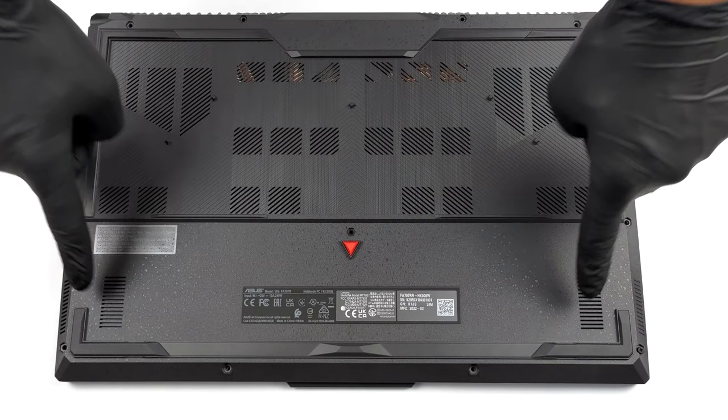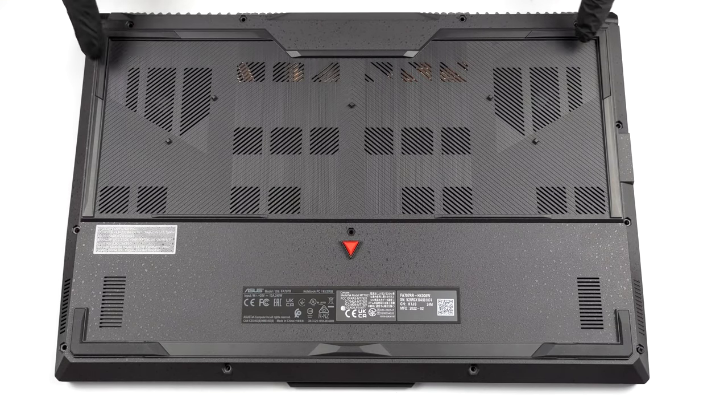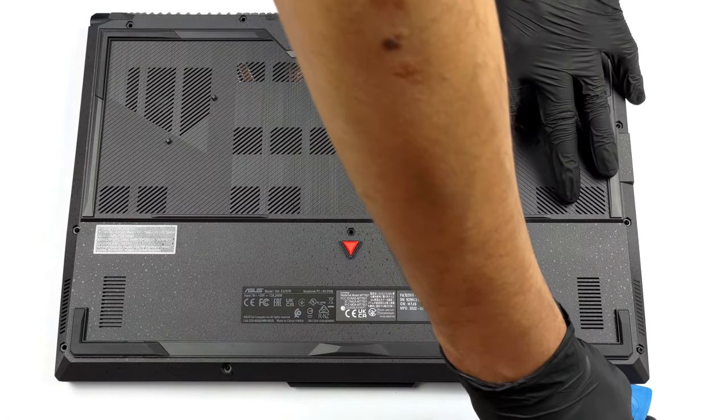Hello, this is Laptop Media, and today we will show you how to open the Asus TUF Gaming A17 FA707 and what's inside of it.